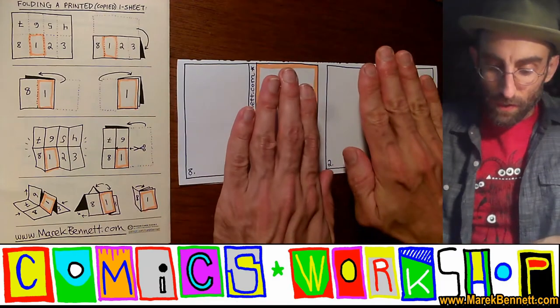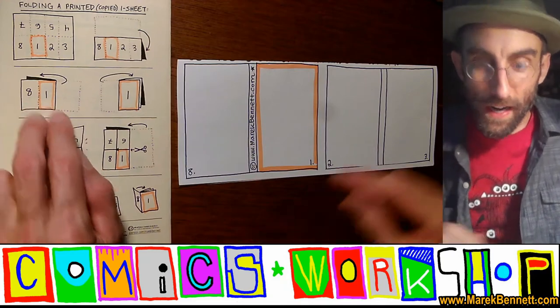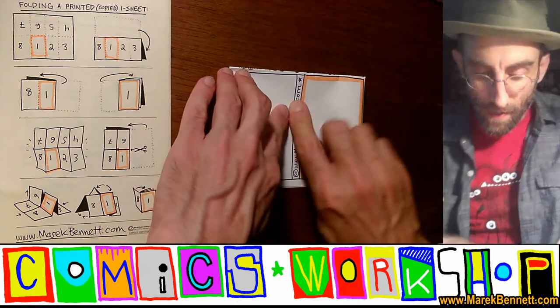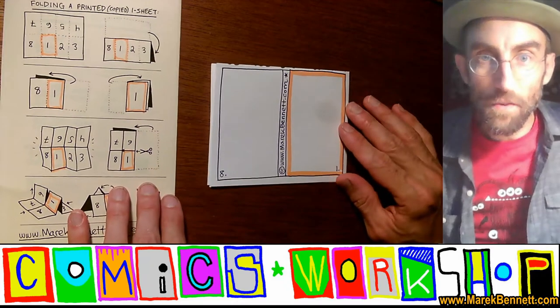The next fold: take the right side and fold it around back so you're just looking at page one and eight there. Match those corners up, slide over and along, and your page will look like that.